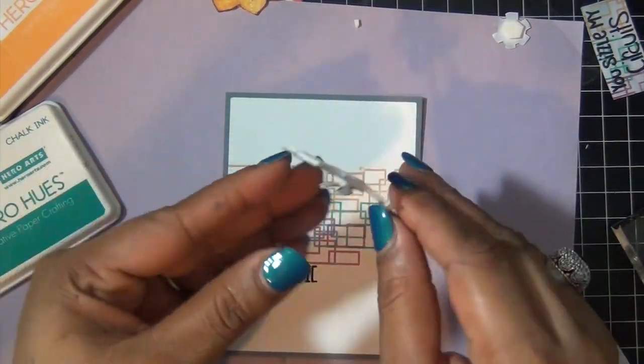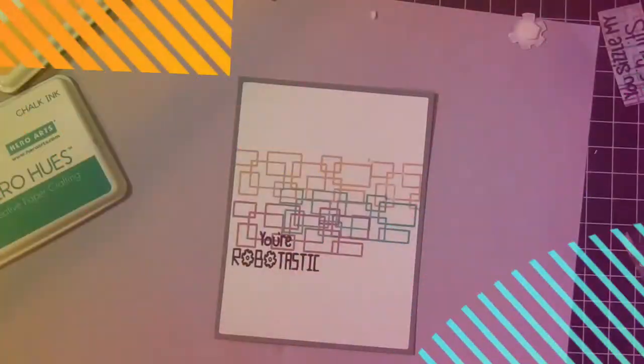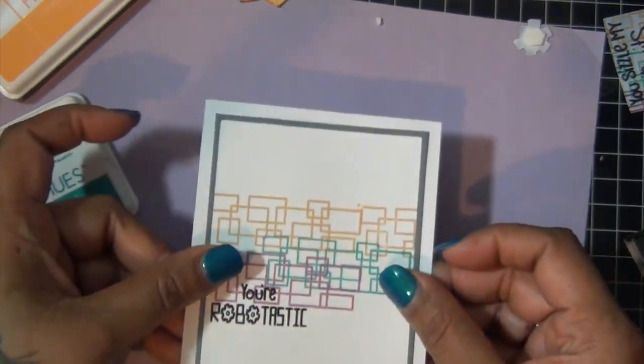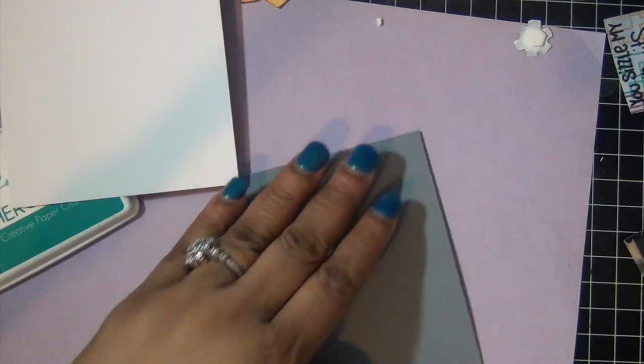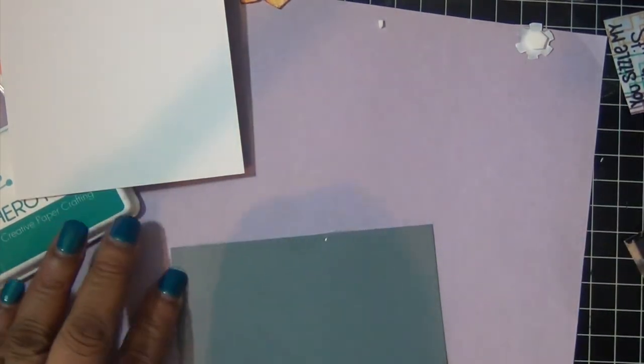I've loaded my robot up with some dimensionals from Stampin' Up. I'm going to place my card front onto my card base before I add my little guy. And I'm using my glue glider for my adhesive today.